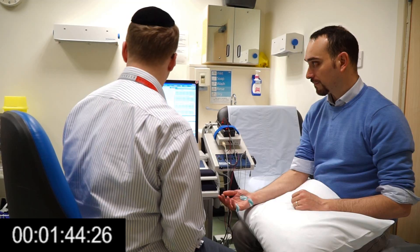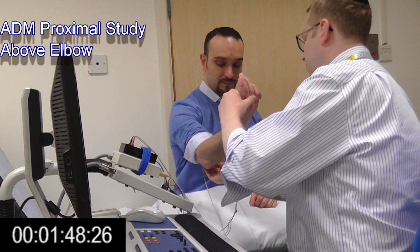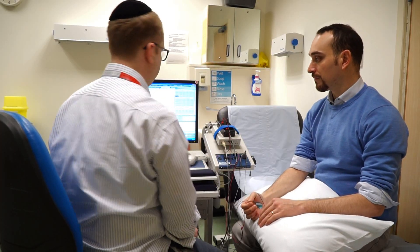Is that OK? Raise your elbow forward for me. If we were doing more formal studies of the ulnar nerve, we'd take it in a little bit more depth, but this is just for screening purposes.